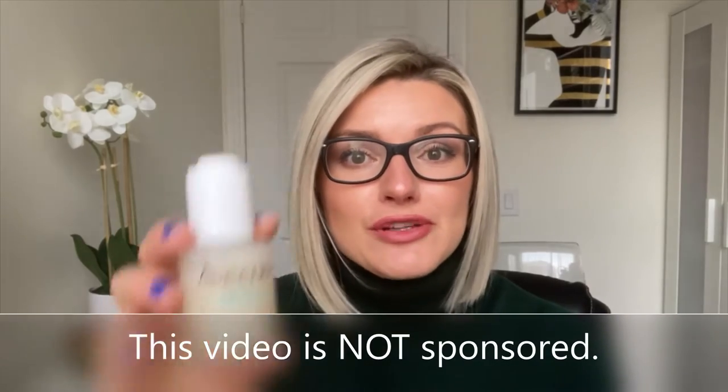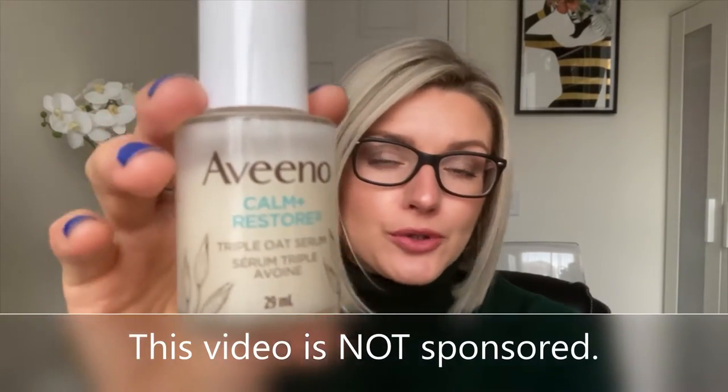Hi friends, this video is a review on the Aveeno Calm and Restore Triple Oat Serum. I have been trying this product for a while and I thought it was about time I do a little review video, let you guys know if this product's worked for me, how I've used it, and just talk a little bit about the product.